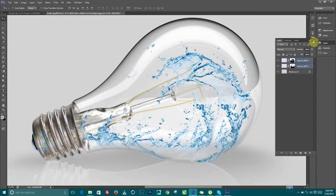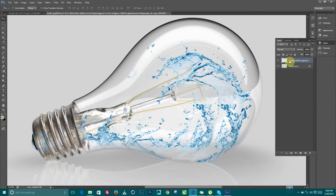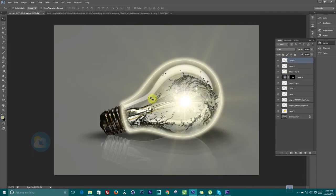Now we are going to select these two layers, go to the Layer menu and merge the layers so they become a single layer. Make a copy of it, and with the Move tool selected, change the blending mode using the shortcut. I'm going to use Difference here, so it's going to turn it to black, just like what we have in the reference.